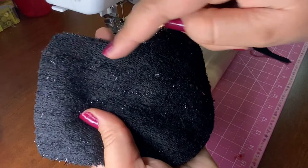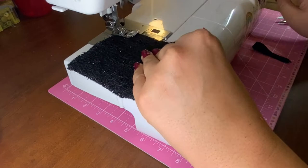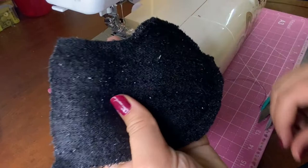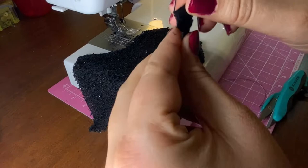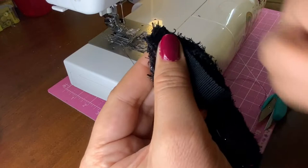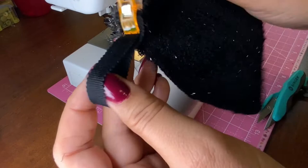Now we're going to sew the sock piece — just go all around and leave the top open. Now that you've sewn the sock, it's time to attach the ribbon. Take a four inch piece of ribbon, bias tape, or crossgrain like this. Find the center back seam and pin the ribbon in place there.